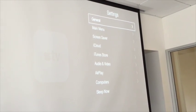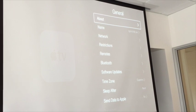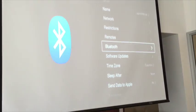I'm recording it right now. So the Apple TV has to be on the Wi-Fi network? Yes, it has to be on the Wi-Fi network.